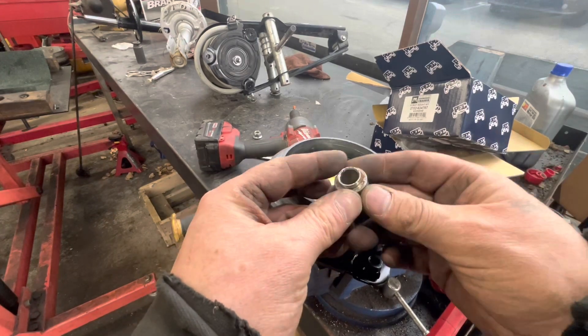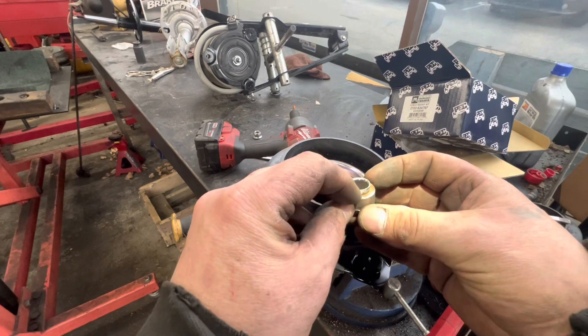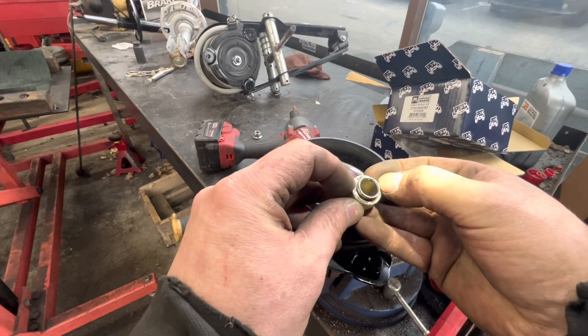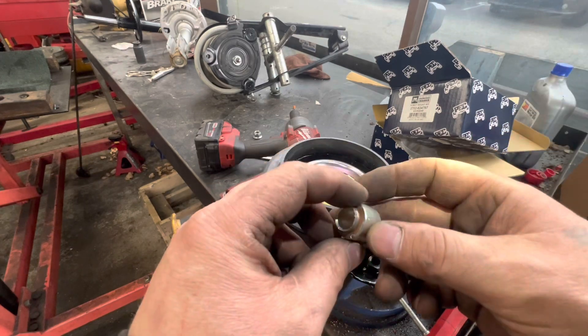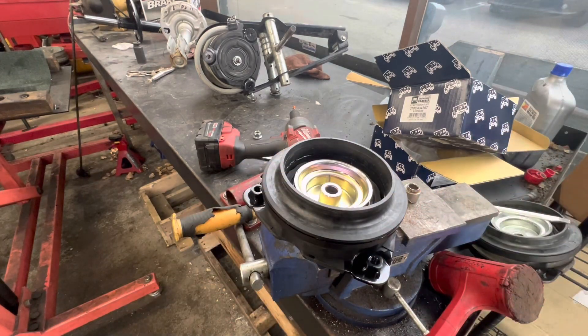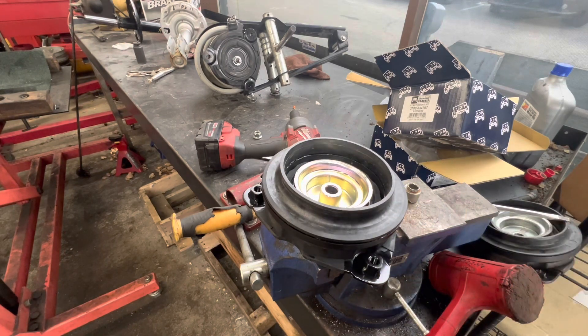Okay, this little spacer — it's just got three little bitty spot welds, so I just knocked that out of there with an air hammer. And other than that, they look identical, so I assume that's going to be alright.